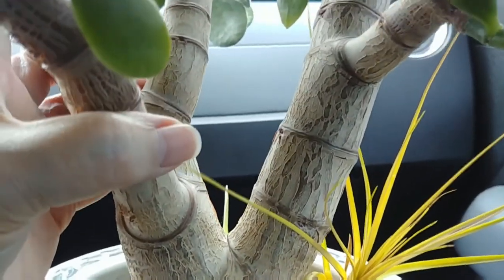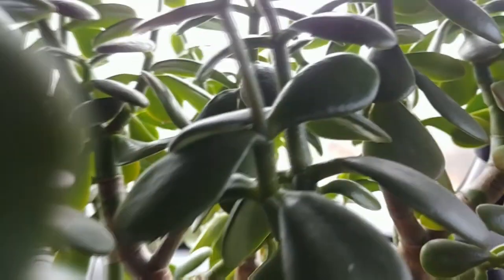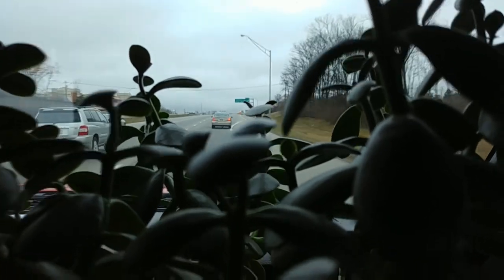This is getting the jade plant home. I hope we all survive. I can't even see the road through it. But here we go, sailing down the highway.